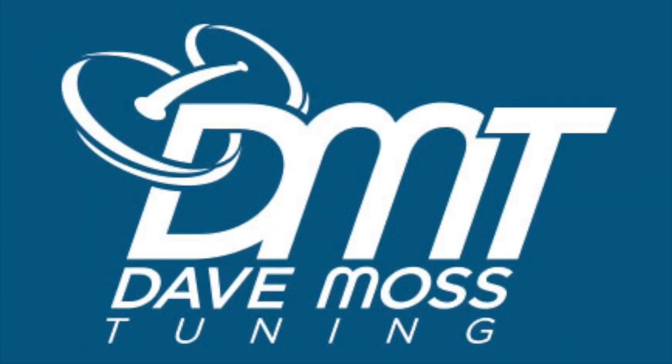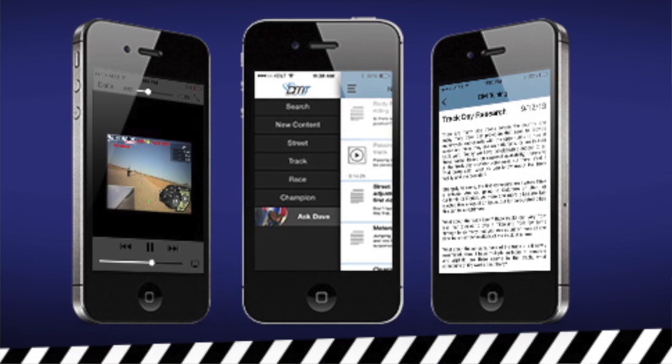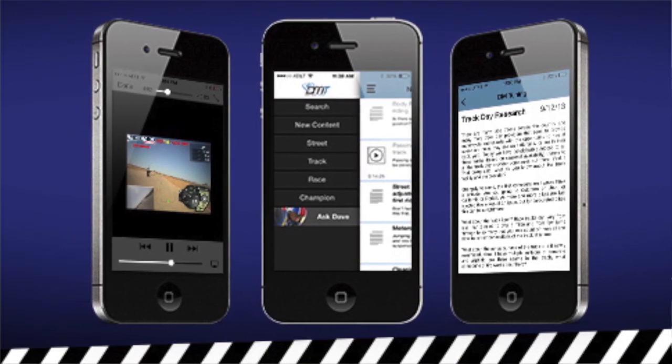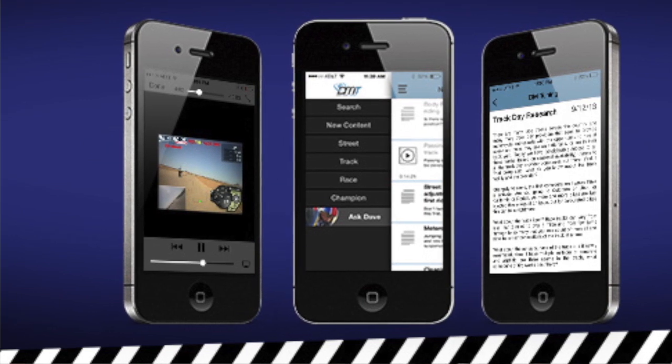You want to place the fork on the floor. Be sure to check out the Dave Moss tuning app for iOS and Android — there you'll find loads of information on tires, suspension setup, and more.